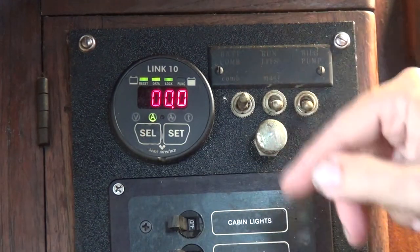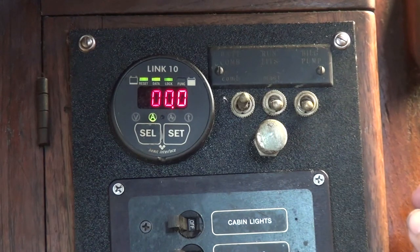That's the amps display. Right now we're doing zero in, zero out. I've got the solar panels disconnected and the refrigeration turned off with no draws drawing.